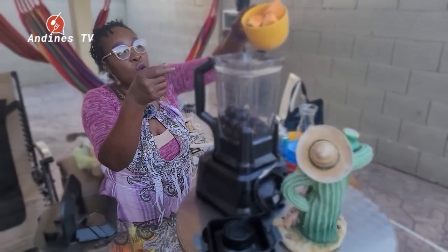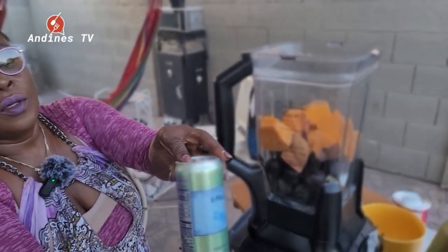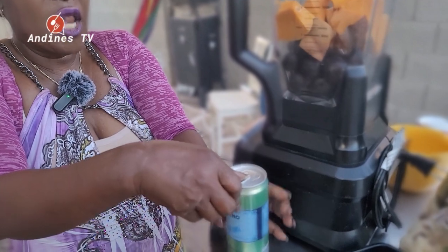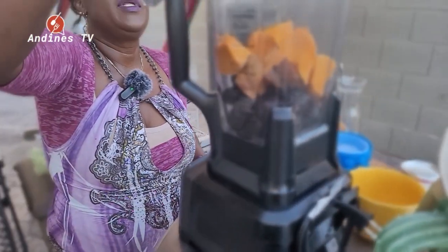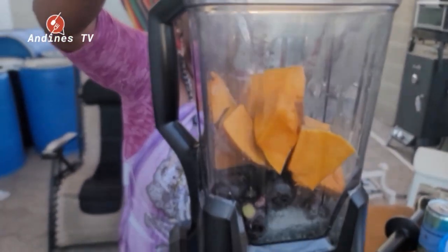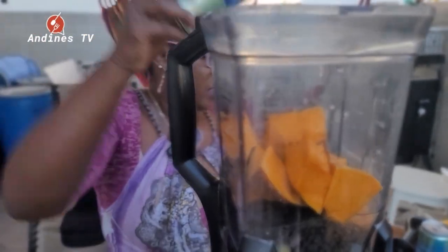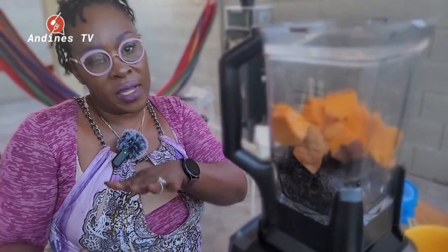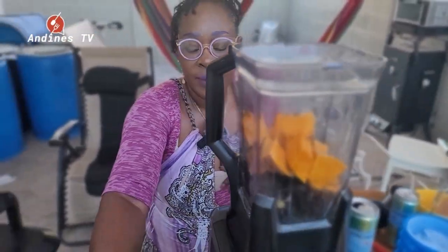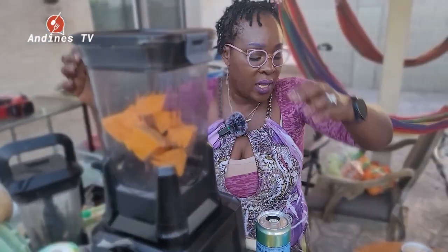It's pumpkin season! I showed you how I made my pumpkin sauce for the fish, and now we're going to make a pumpkin drink. My pumpkin is going in and I'm going to use some Pellegrino sparkling water, then we're going to blend it. Please like, share, and subscribe — share to your mama, your papa, share to everyone. We're going international — 10,000 subscribers please! Let's communicate, let's grow this page and fly.